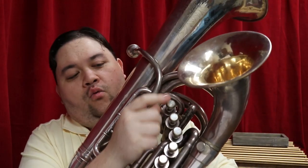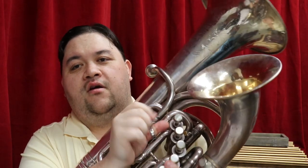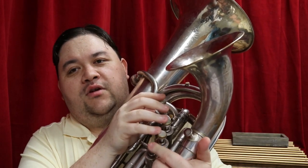The four valves here — one, two, three, and four — are what you use to play the instrument, and this fifth valve down here is what you use to switch between the two bells.